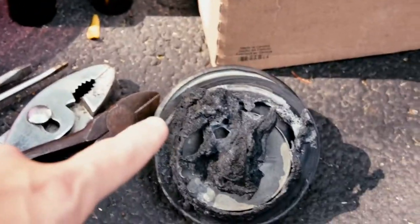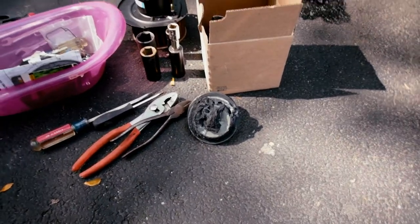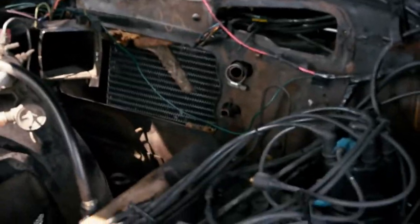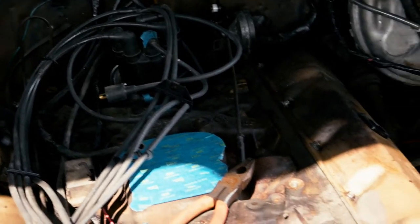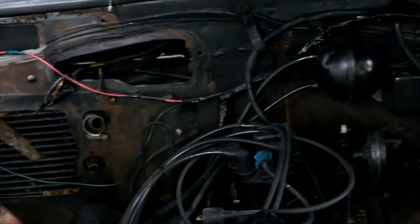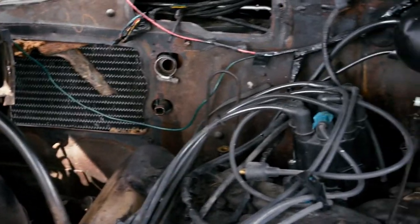He actually already found one on eBay — there was only one on eBay with this part number on all of eBay, so for all we know that could be the last one in the country. That's on order and will go in to fix that problem. The thermal event also melted a whole bunch of the surrounding wires, so we need a new heater hose which he already has on order, and then we're going to have to splice new sections of wire into a whole bunch of the wiring going to the stuff in the dash. It's this kind of stuff that makes a car project take a long time — all the little tiny details.